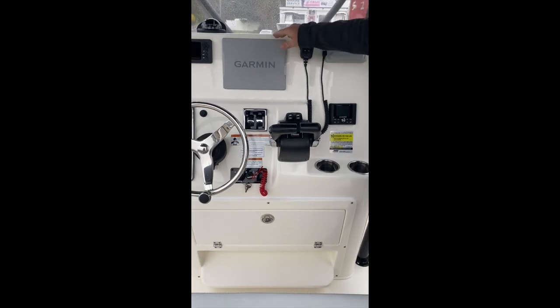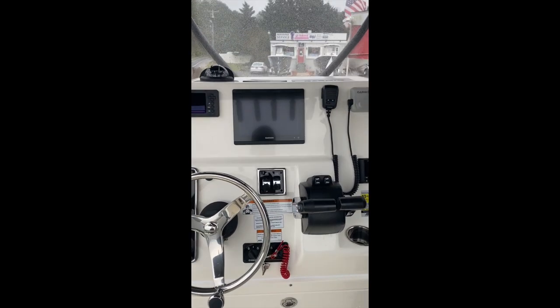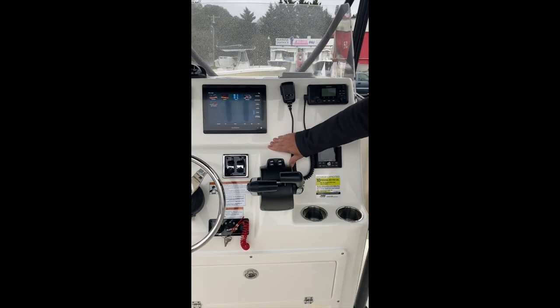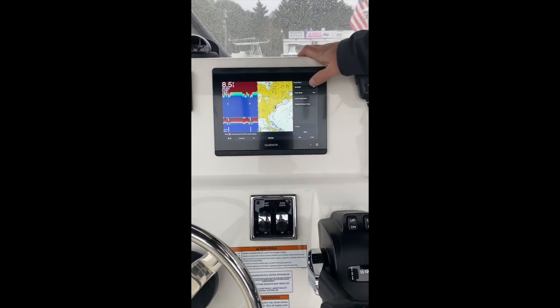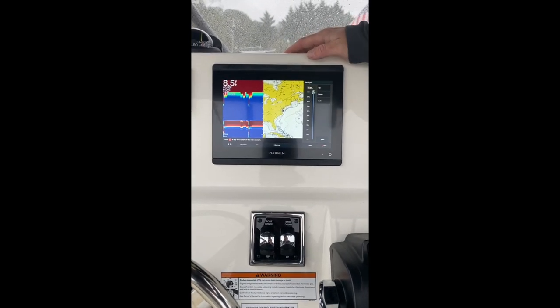Moving on up, we have our Garmin Electronics. This particular boat has an 8610 and a VHF 115. Press and hold to turn it on. If you find that it's too dim, touch the power button once — and this goes for all Garmin models — select backlight, and you can make it as dark or as bright as you want it.